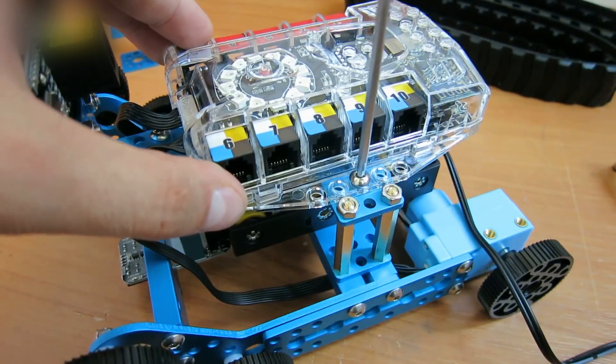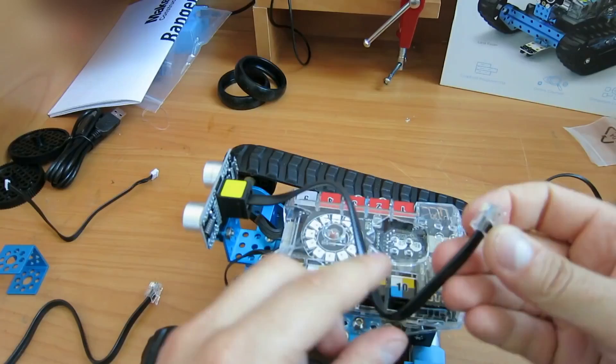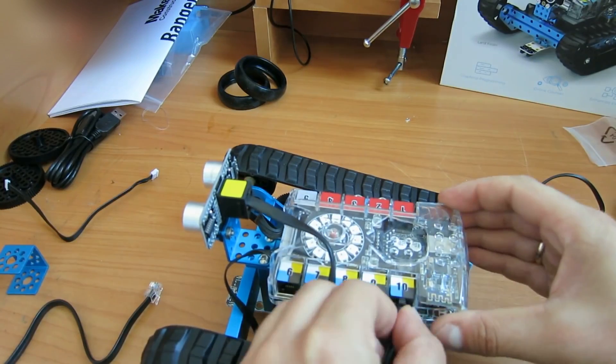Attach the control board. Now it is time to put the tracks on the robot. Connect the proximity indicator to pin 10 and the line indicator to pin 9.